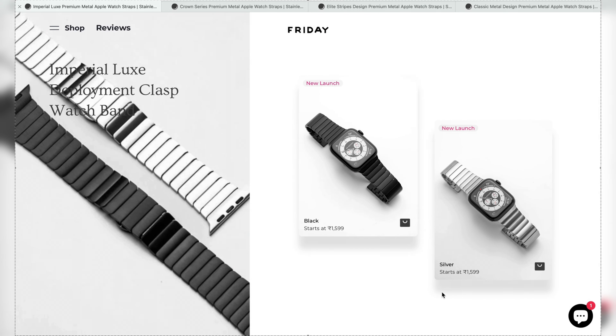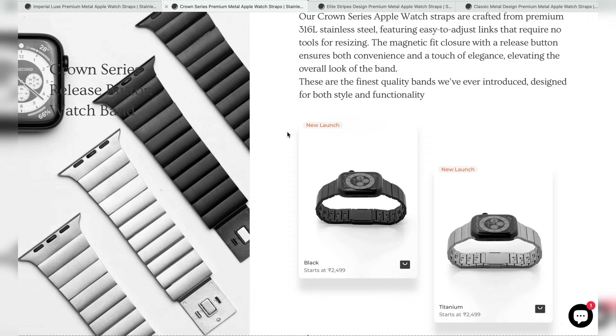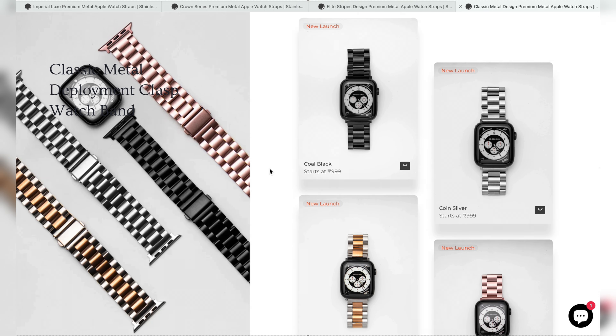The magnetic link bands provide a stylish look whilst providing a comfortable experience. There are two versions of this design: the Classic and the Modern model. The two-tone finish makes them versatile. Wearing them is a very satisfying experience as the magnets just snap after we put the two ends in place.